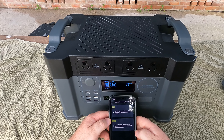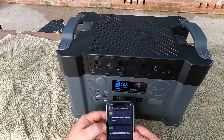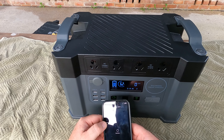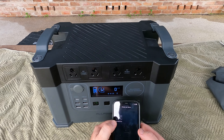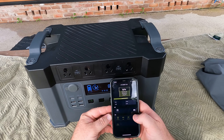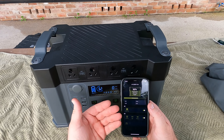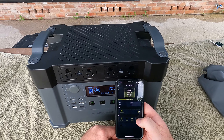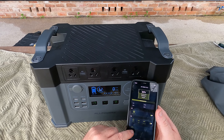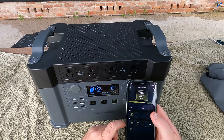Here we have the All Powers app. We're going to turn on the Bluetooth function and connect to the unit. It's found it and it's connecting. The app is quite a basic but functional app — everything is very responsive. I'm turning on the 240-volt; it's actually quicker to use the app than using the button. You can also switch from 50 hertz to 60 hertz, which is strange — I think that's the first unit I've seen where you can actually change that.